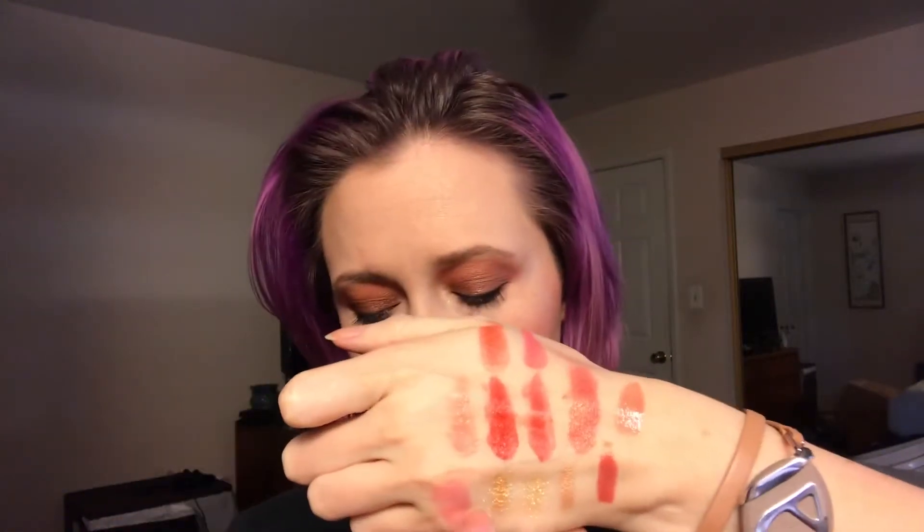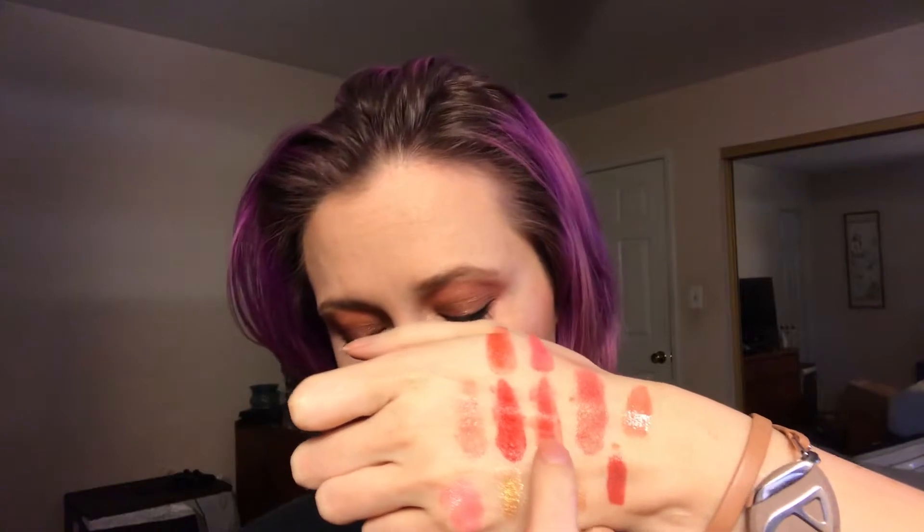For those of you who are interested in swatches, this is Cider, Cobbler, Pie, Crisp, Caramel, and Candy.